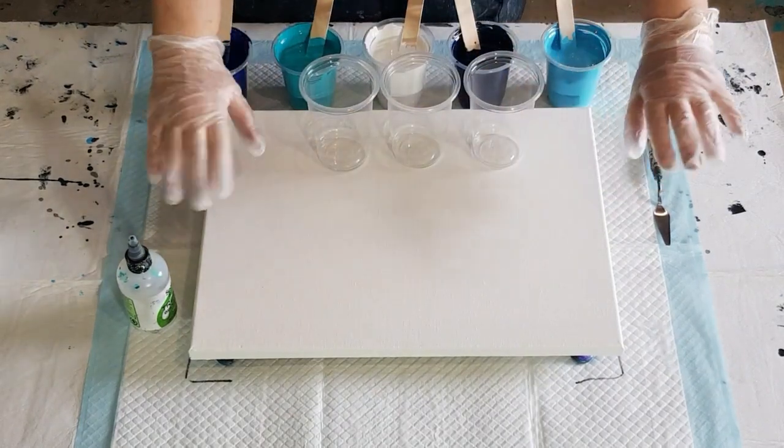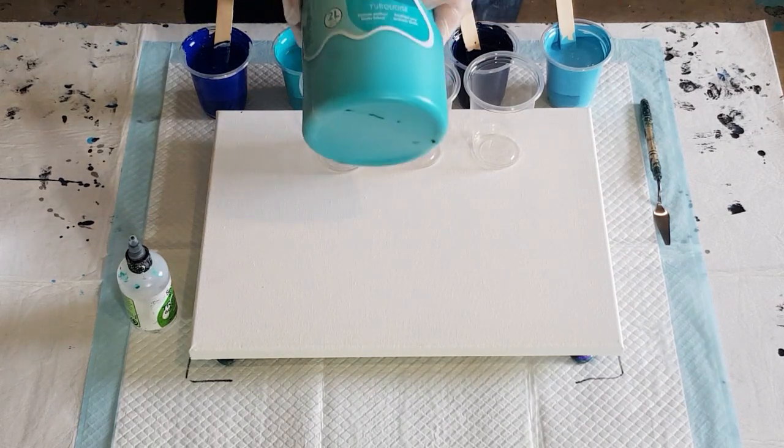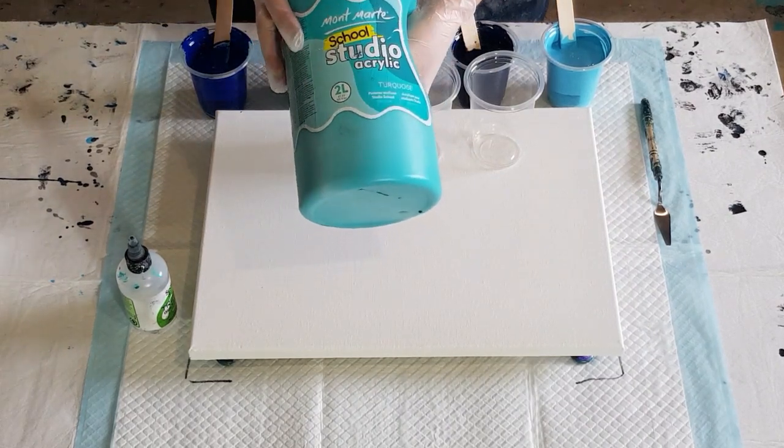G'day guys, welcome back. I'm going to do another little experiment today with my new Montmartre studio acrylic paint. I'll show you what the bottles look like — this is them here.